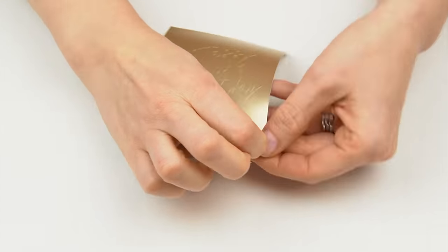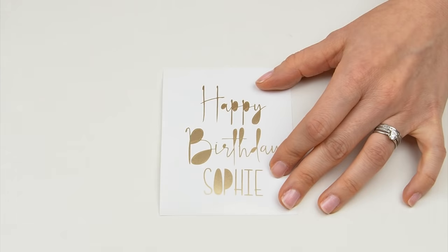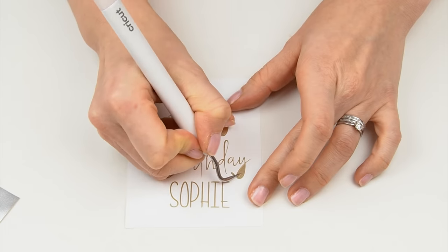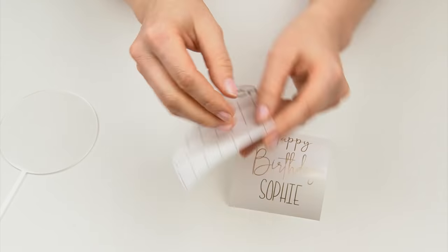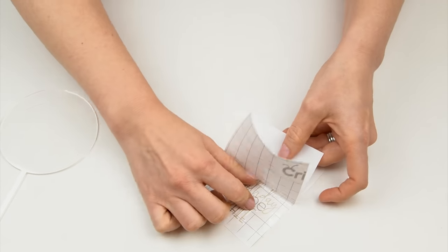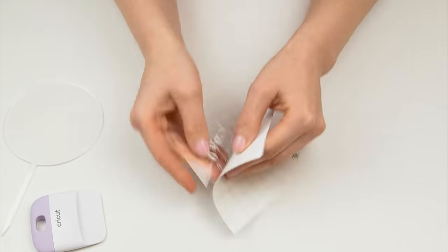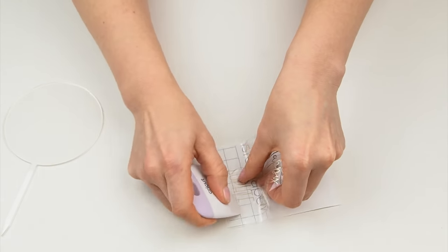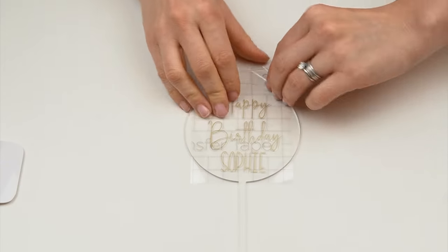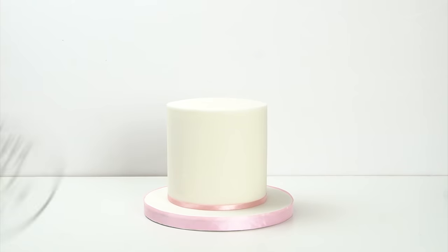Once it's cut out I'll trim the vinyl down so it's easier to work with. I'll grab the corner and carefully remove the vinyl, using the weeding tool — which has a sharp point — to go in and pull back any of the shapes between the letters that I don't need. Once that's all done, there we have the Happy Birthday Sophie design. To transfer the letters onto the acrylic disc, I'll cut some transfer tape, use the Cricut scraper to run over the top until all the letters are connected to the tape, then lay it on top of the acrylic disc and press down. When I peel off the transfer tape, we're left with our Happy Birthday Sophie cake topper.